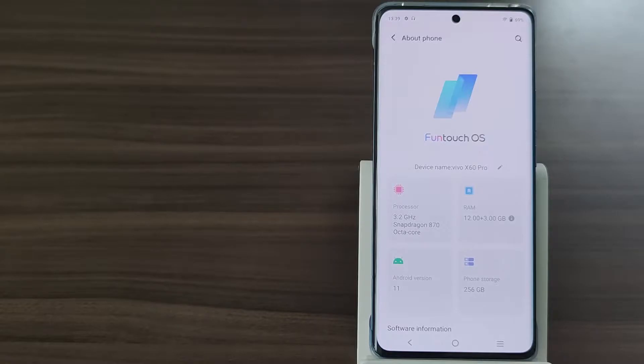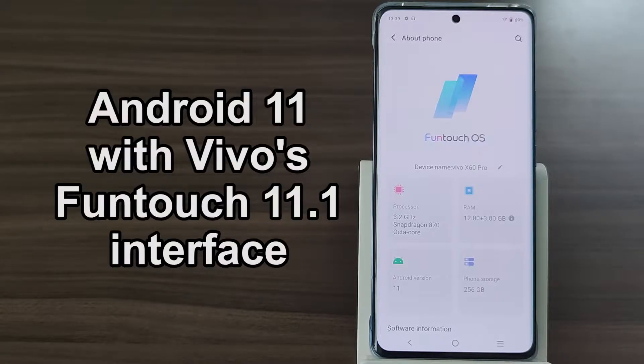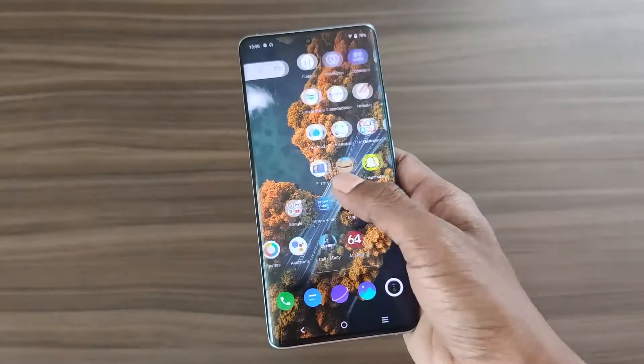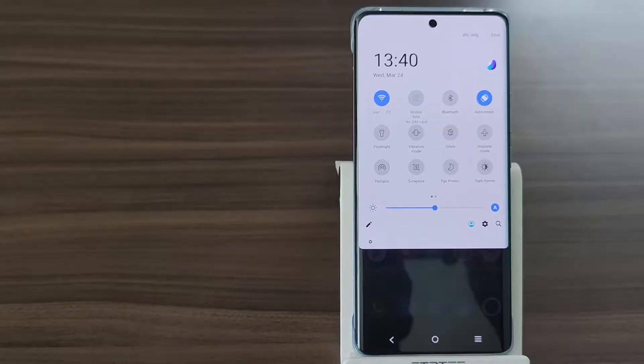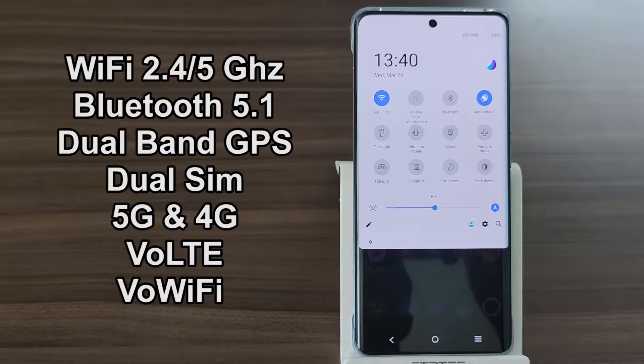The software features Android 11 with a custom FunTouch OS interface, which includes a stock Android-like interface with an app drawer and more. Connectivity features include recent versions of WiFi, Bluetooth, 5G, and it also features NFC.